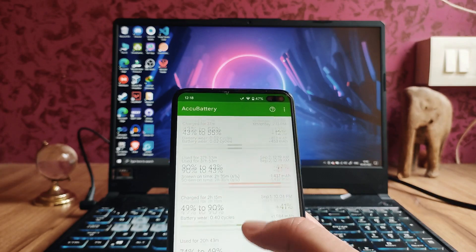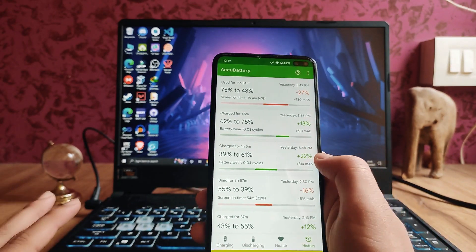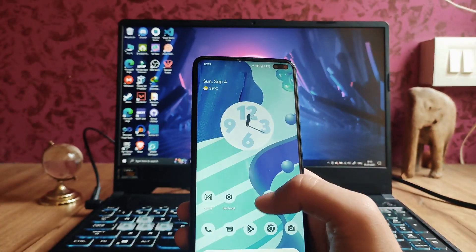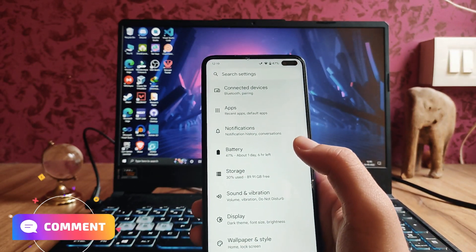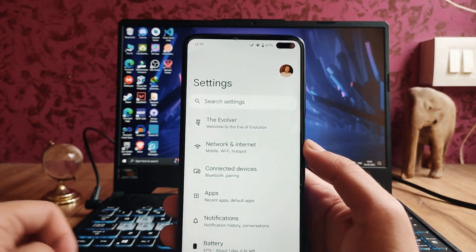The charging time on this phone is also average — it will take around one hour to charge fully. From 30% to 80%, I keep my battery in the 20–80% range, and it takes around 45 to 50 minutes to charge in that range.